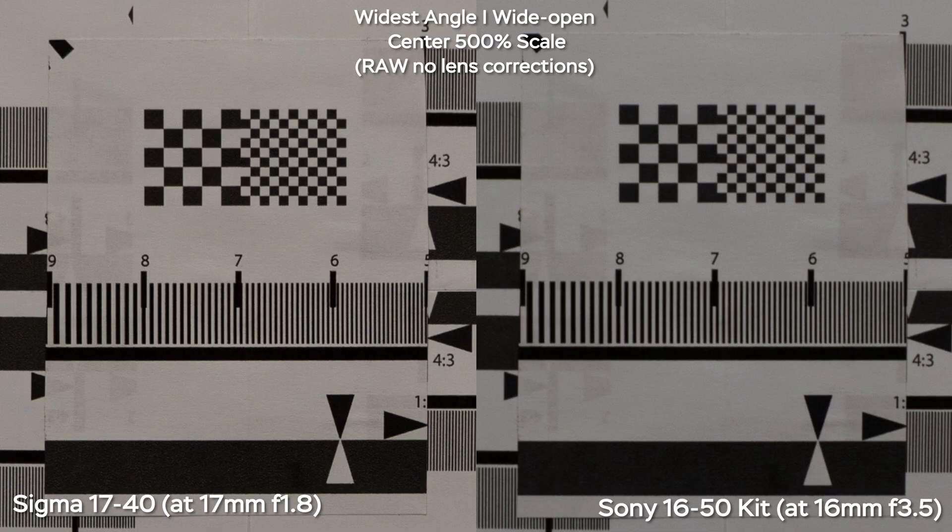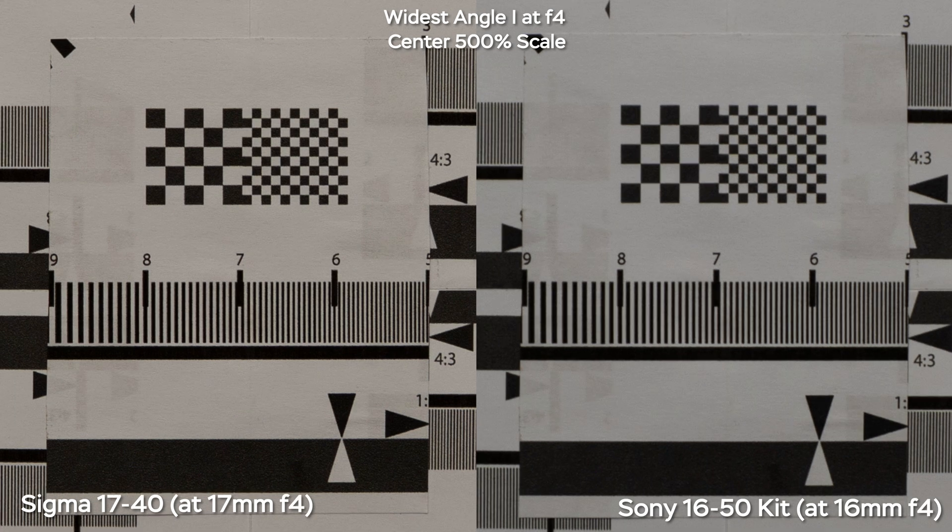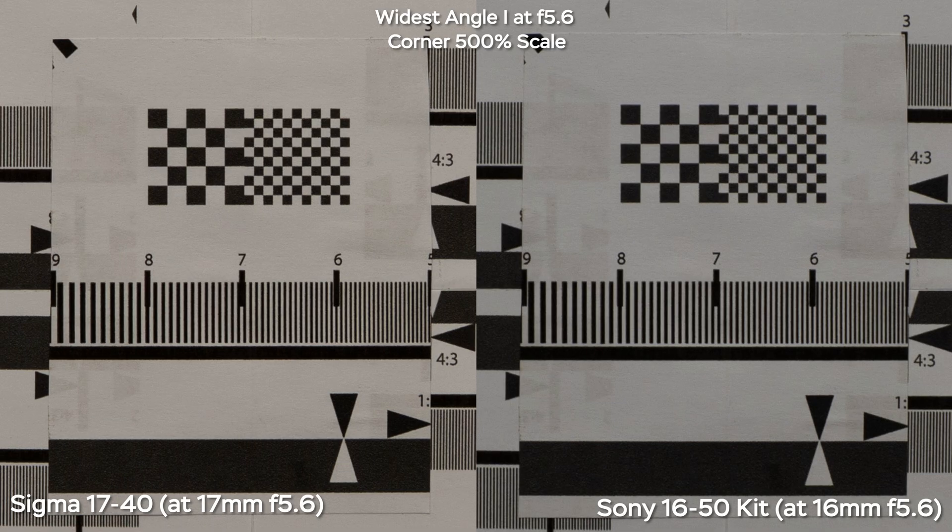Now let's look at sharpness. We're shooting at the widest end, 24 megapixels, RAW, no lens corrections, 500% scale, shot on the Sony FX30. Straight from f1.8, the Sigma is a lot sharper than the Sony lens. If we stop down to f2.8, it's even sharper. If we stop down both lenses to f4, Sony gets a slight boost in sharpness, and by f5.6 we get the best sharpness of the Sony lens — but it's still less sharp than the Sigma.